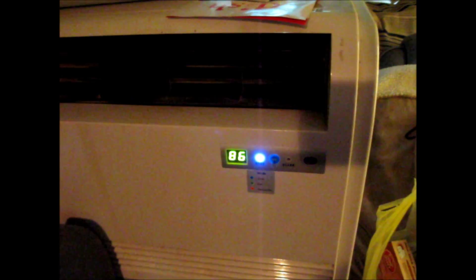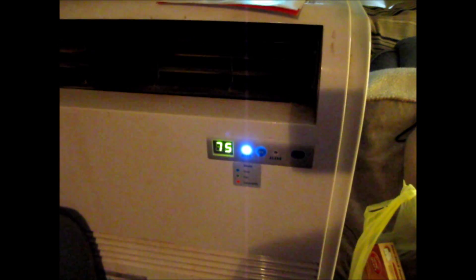My portable AC says it's 86. It is set at 75. So it's getting warm in here.